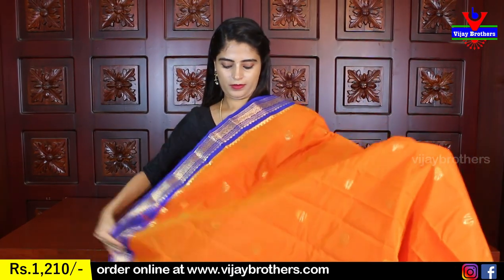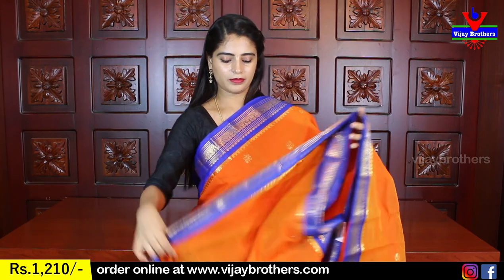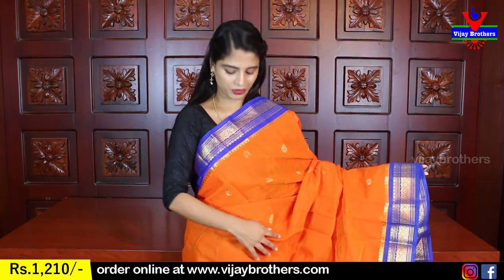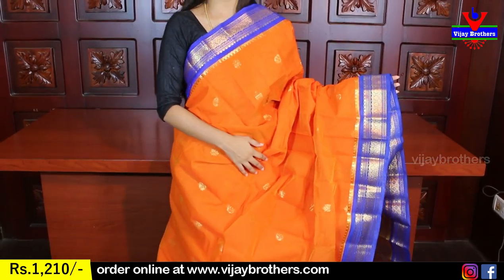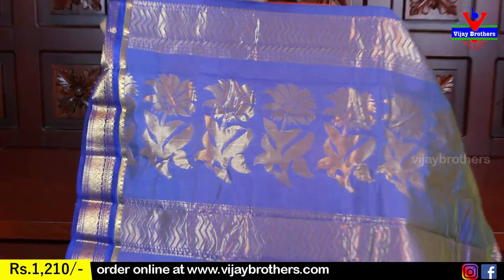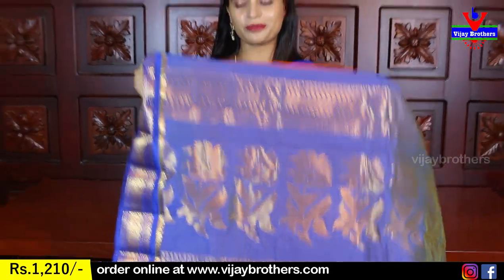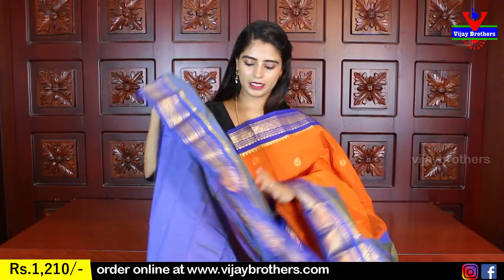The next color is a blue combination — very beautiful shades. It is very comfortable and easy to handle. Both sides are the same with the same color combination. The contrast is very beautiful. The blouse also has a nice contrast. Same price — Rs. 1210.